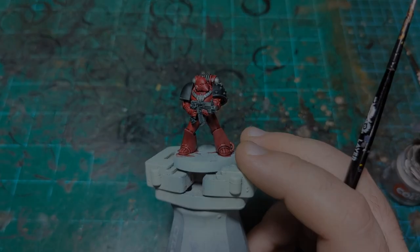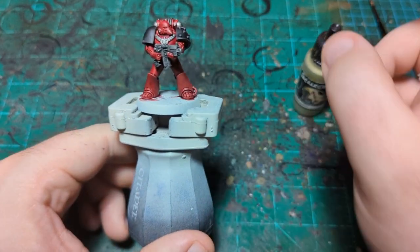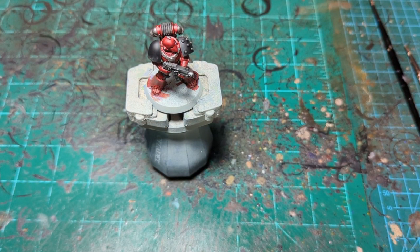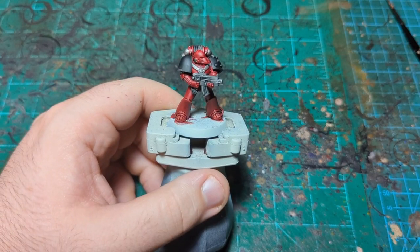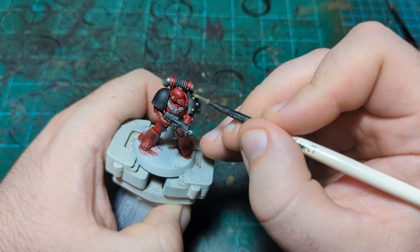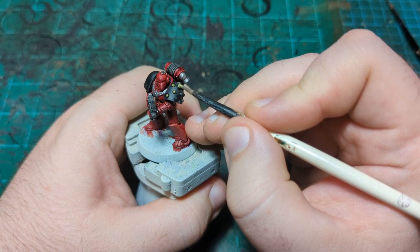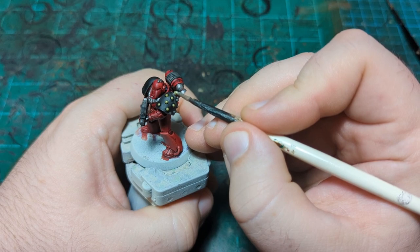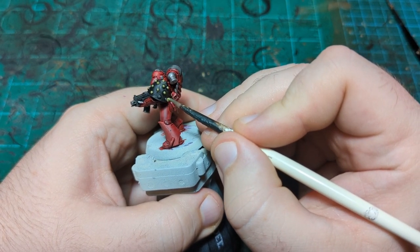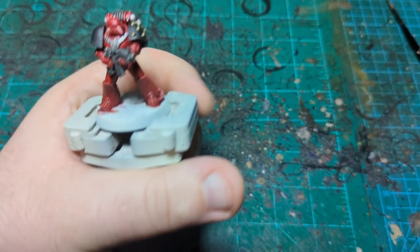We're going to use Peridot Alchemy from Scale 75 for the gold. The Citadel equivalent is something like Griffon Gold — just look around the GW gold range. I'm painting the studs — I keep wanting to call them 'armor bobas' because they remind me of that — and a few other details in gold.